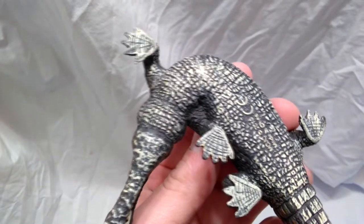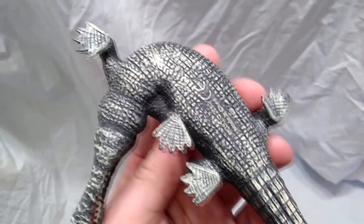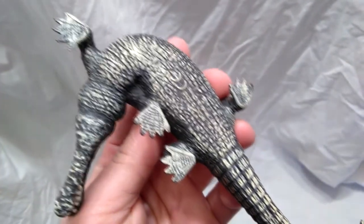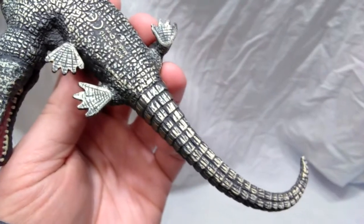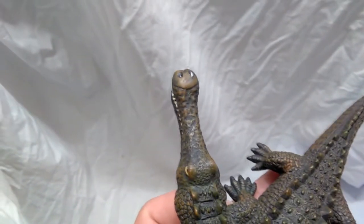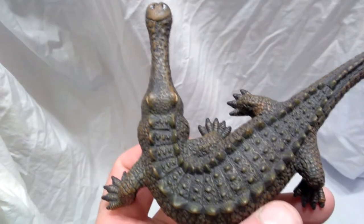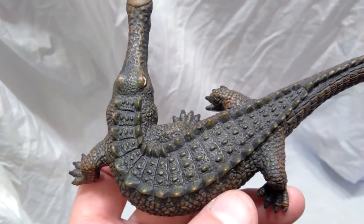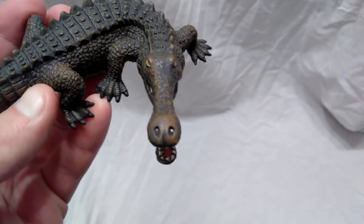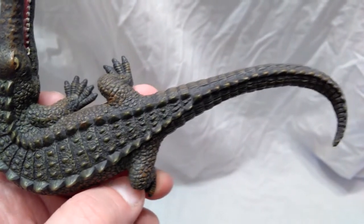The underside is also very nicely sculpted with lots of detail, even getting down to the little details on the underside padding of the feet. Mojo Fun took a very nice dry brushing of almost a cream or ivory type color on the underside of the body, which gives it a pretty realistic look. The upper side is a very dark green with maybe a brown dry-brushed through, giving it a look of different tones — especially on the head, you can see they've done a very good job mixing the paint together for a beautiful reptilian look.